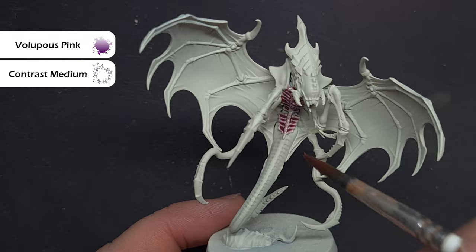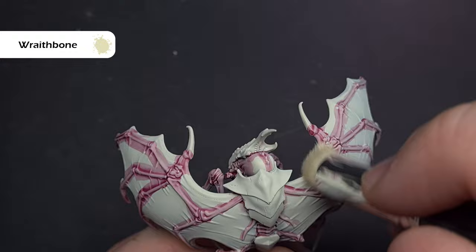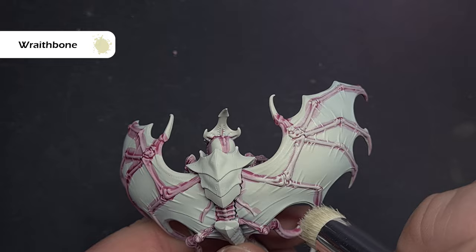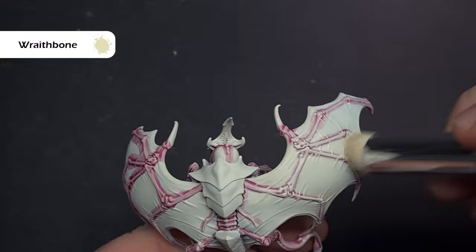Make sure that Volupus Pink is completely dry before we start the next step. We're going to drybrush using Wraithbone to get some of that bright color back. I'm using one of the Army Painter Masters dry brushes — it's a rounded dry brush. You can use a makeup brush or the Artis Opus ones. We're doing circular motions, catching all the raised areas and leaving that Volupus Pink in the recesses.